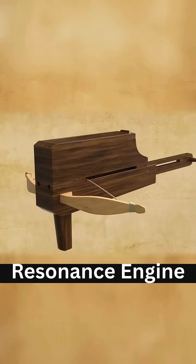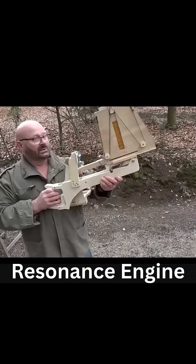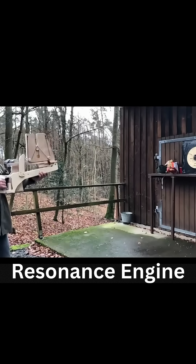As the lever is pulled back, the next arrow drops into the groove, ready to fire. Congratulations! You've invented Jouguet's repeating crossbow. Electric crossbow.